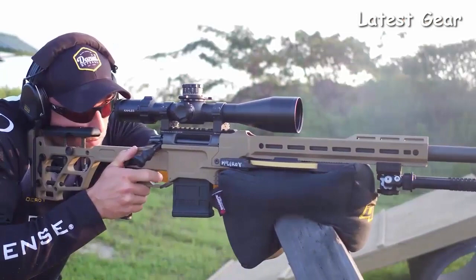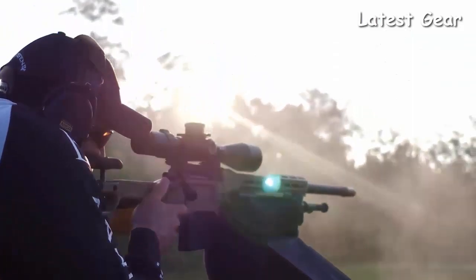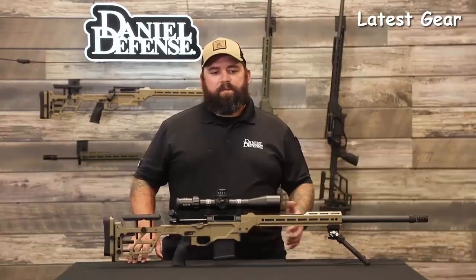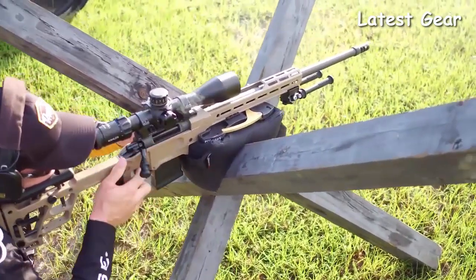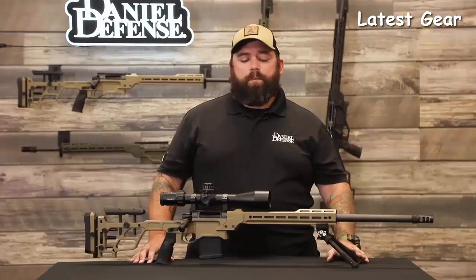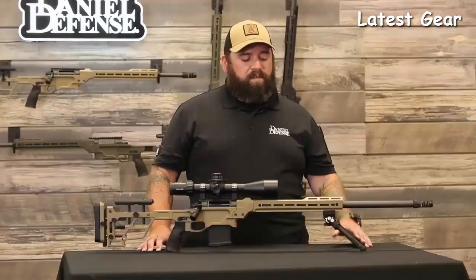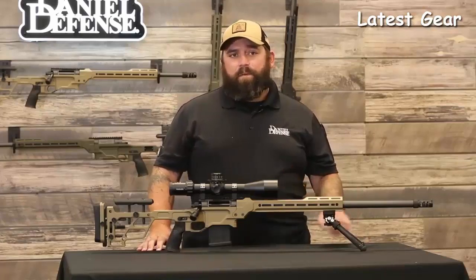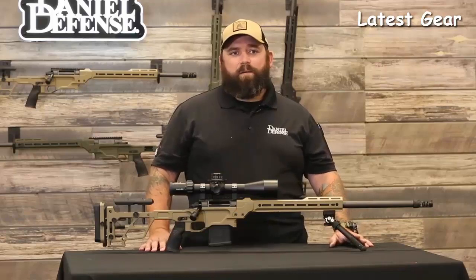About two years ago we launched the Delta 5. While people have received that product greatly and love everything about it, we've been listening to the consumer and with two years of work we've basically turned the dial to 11 on everything for this rifle. This rifle is really meant to give you every advantage you can get from a custom rifle builder, but at a production price point. The MSRP is $2,499.99, which squeaks in underneath the $2,500 limit set by the PRS. But this is not just going to be for the PRS competitive shooter — it's going to be for anybody that wants to squeeze every bit of efficiency out of their rifle.